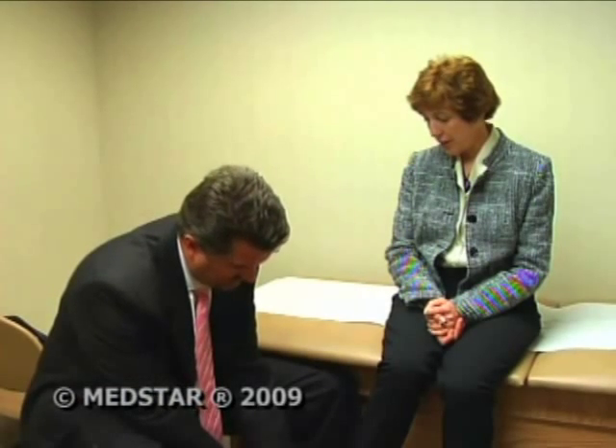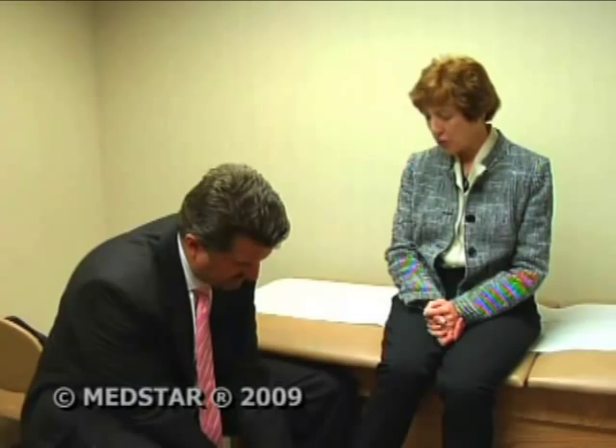The external wire is a source of potential infection and a source of potential for the patient bending, bumping, or damaging the pin that exits the foot. Another drawback: once the temporary wires are removed, the hammer toe can return — and that's what happened to Judy.